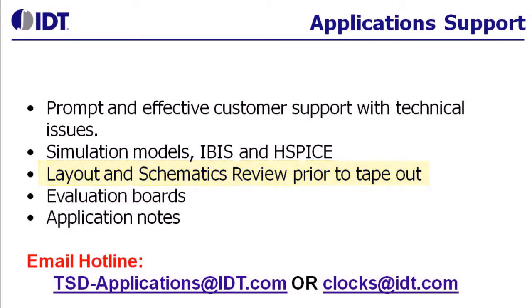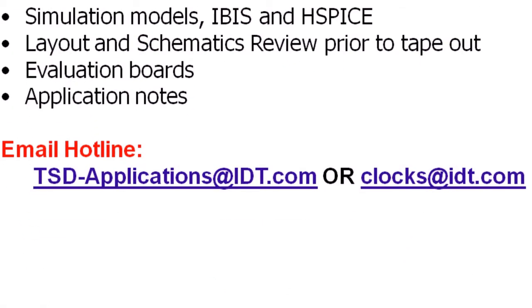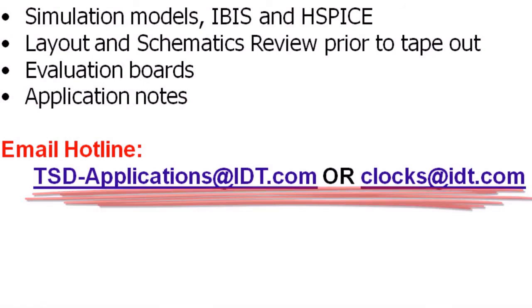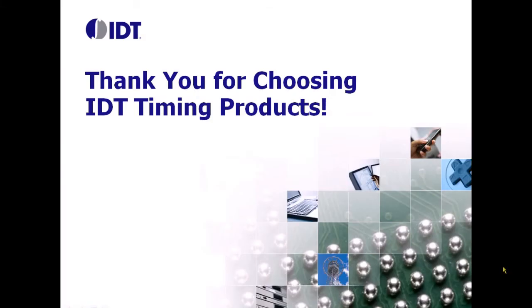If you have any questions, please feel free to either drop us an email at tsda-applications@idt.com or clocks@idt.com. Thank you for choosing IDT Timing Products.